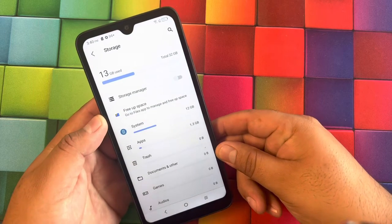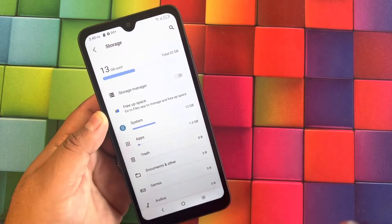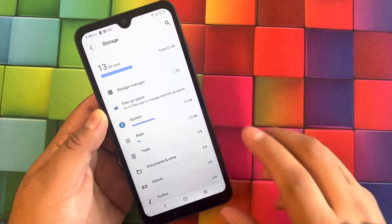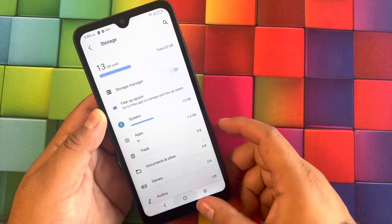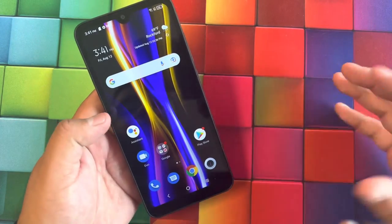For storage we get 32 gigs of built-in memory. The software uses about 13 gigs, so the rest is available for apps, pictures, and everything else. For RAM we get 3 gigs. So nothing fancy — nothing too crazy — it's a nice entry-level device.